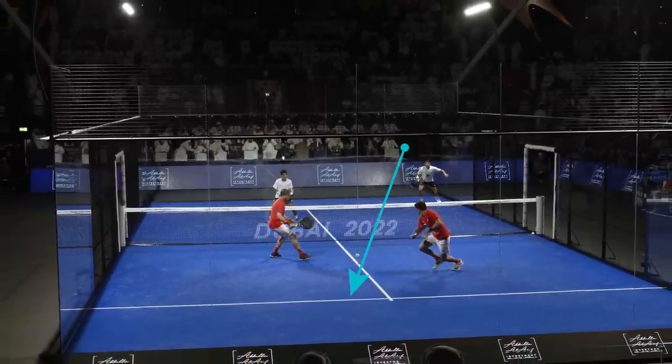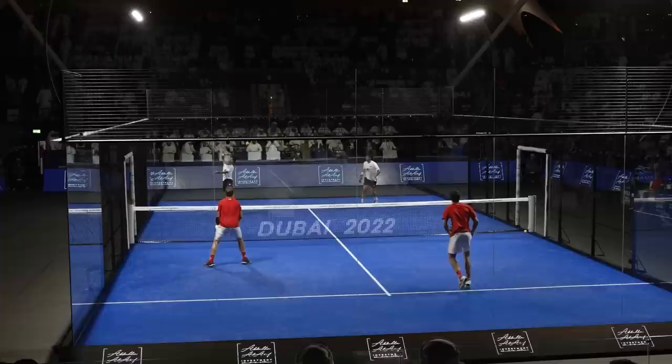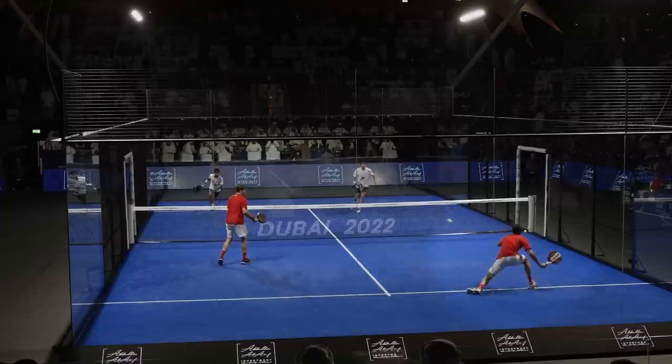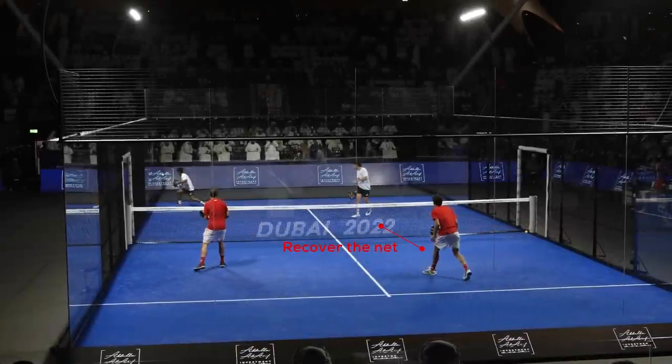Tapia was trying to find the space between Paquito and Lebron. Watch for another key: Lebron, seeing that Chingotto is going to hit the bandeja very early, decides to hit the shot early and direct the ball to Chingotto's side to recover the net. That's the penultimate play of today's video.